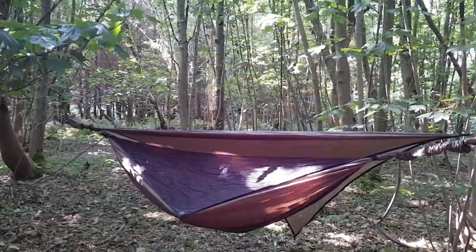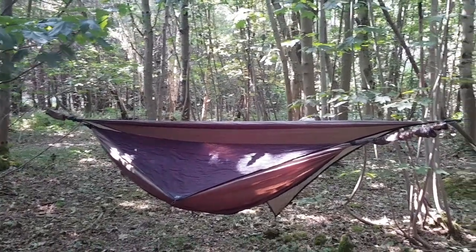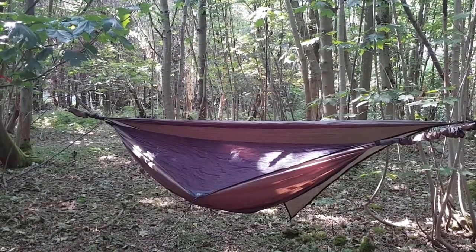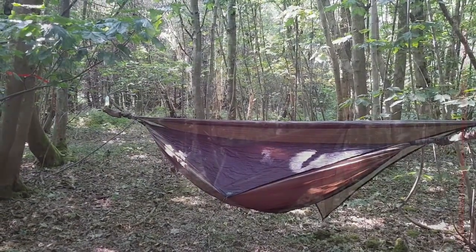The rain fly looks mightily small — brilliant for summer camping, I'd imagine, but I'm not sure how that's going to work out. All in all, I'm proper impressed. I'm going to lower the other end and see if I can get a comfy lie in it, because it does appear to be a lot smaller than what I'm used to.